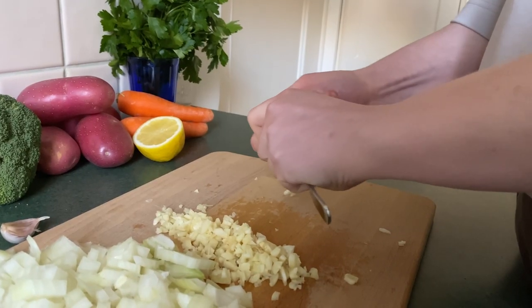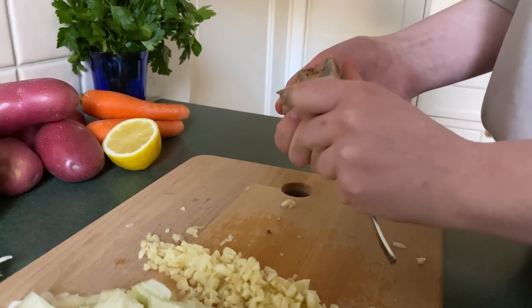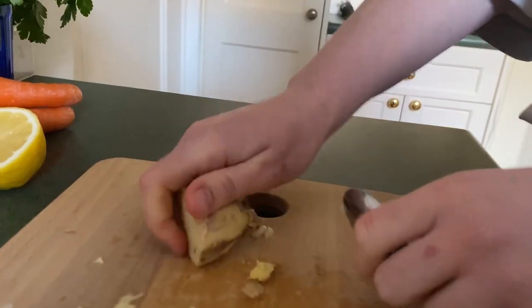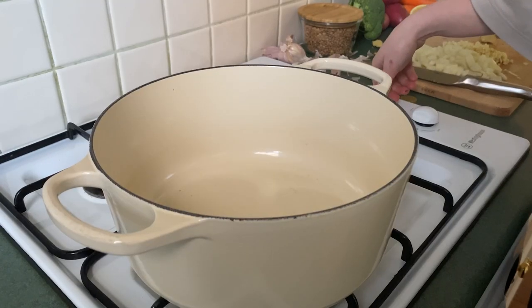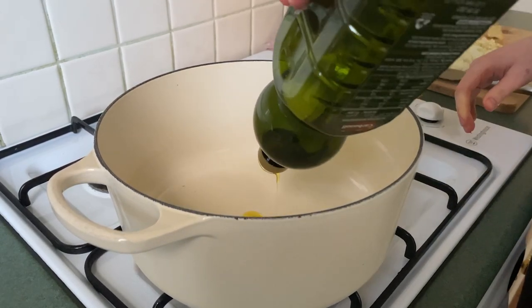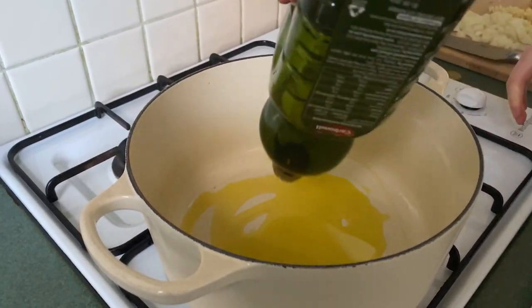If you didn't know, you don't have to peel ginger — the outside is so thin that it basically disintegrates the second it hits the pan. So I'm just going to do a very bad job of peeling it. Now I'm going to turn my pan on to a medium-high heat and drop in about two tablespoons of olive oil.